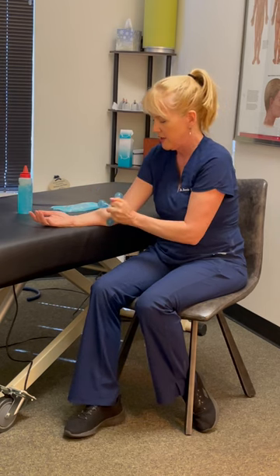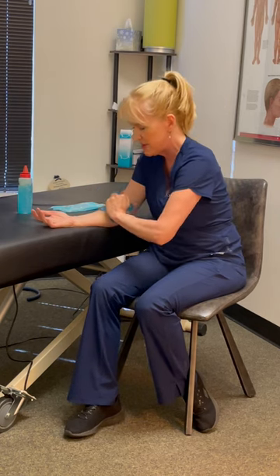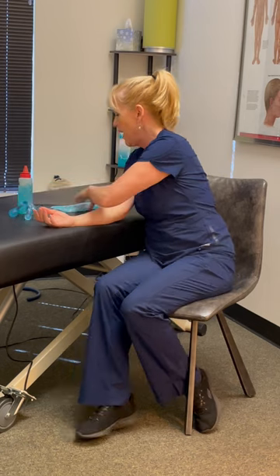If you have a massage tool, you can get in here with it and massage the area as well. The most important part is afterwards: ice the area down every hour for 20 minutes.